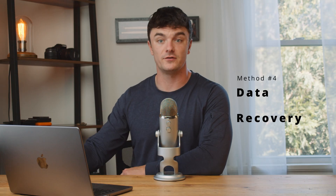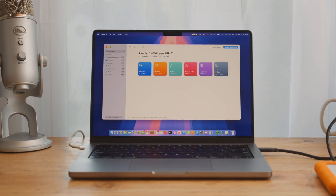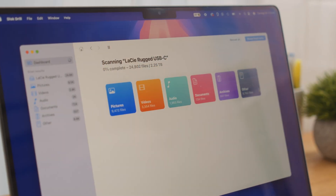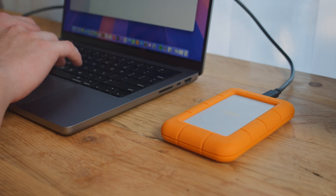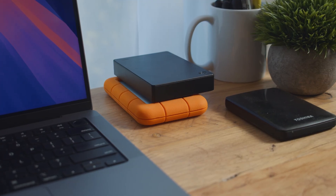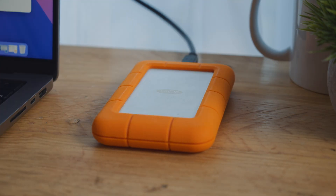Before we do that, we actually need to recover all the data off the drive so that we don't lose anything in the process. The software we're going to use is called Disk Drill. Disk Drill is able to access the data on a corrupt hard drive and safely recover it, bypassing errors even if the drive appears raw, unformatted, or with other signs of a damaged file system. It works with all external hard drives, whether you're using a Samsung, LaCie, Seagate, etc. It's got you covered.